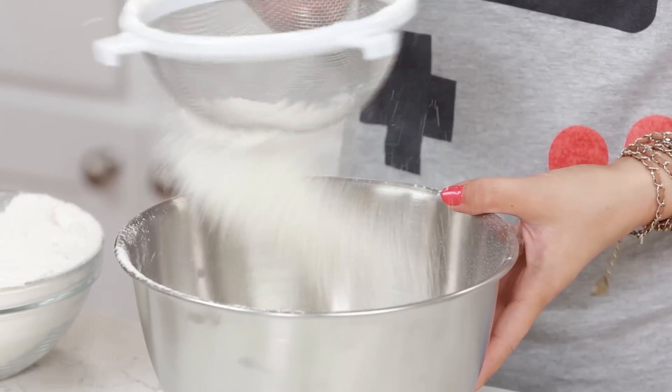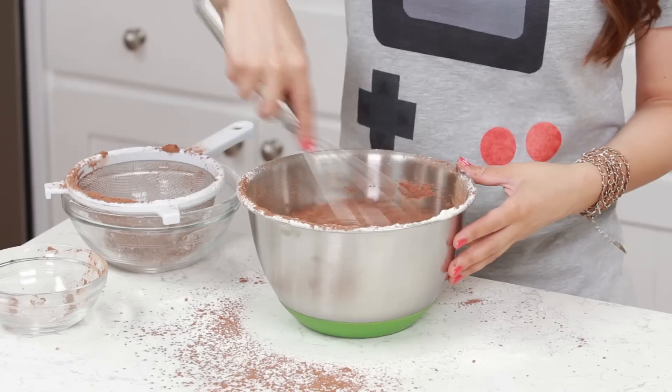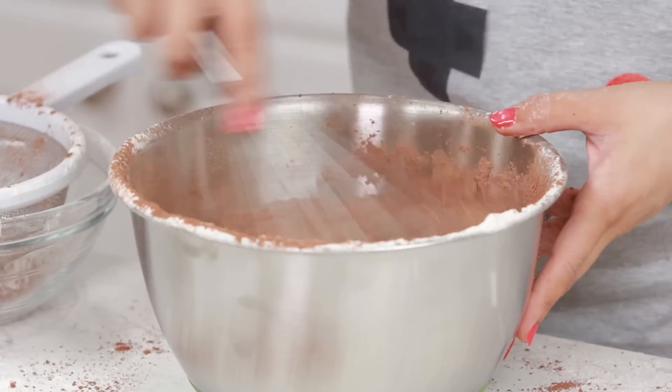The first thing that we're gonna do to make these cookies is in a small bowl, we are gonna sift our flour and cocoa powder. Now we're gonna whisk them together and set this off to the side.